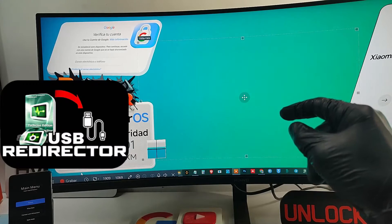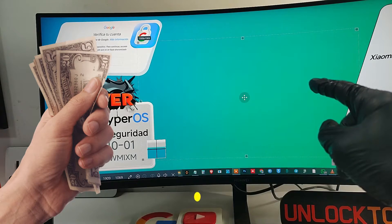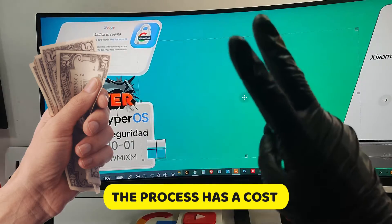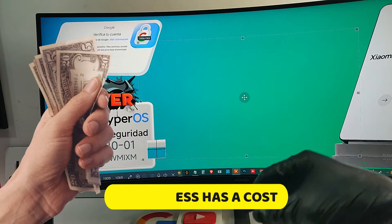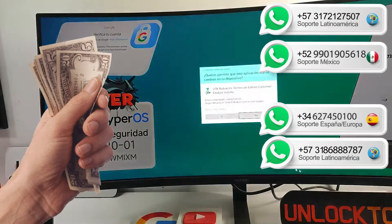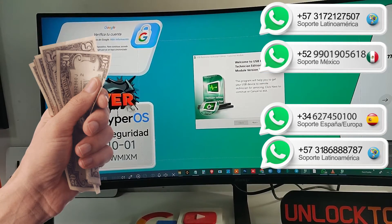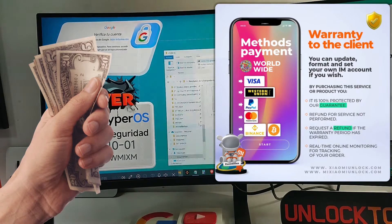We just have to install a small program called USB Redirector. We want to let you know that this process has a price. We have coverage in 90% of Central American countries. For international payments, we have coverage all over the world. As you can see here, we present our guarantee card and international payment method.